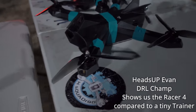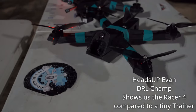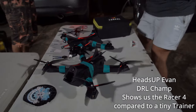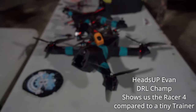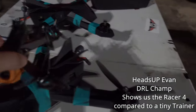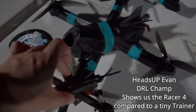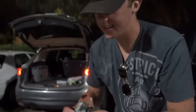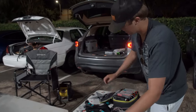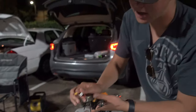Here is the Racer 4 — look at this thing. Let me get the Tiny Trainer for scale. Wow, this is huge — these are bigger than I thought. Look at the prop itself; your Tiny Trainer kind of fits in the prop — the Tiny Trainer is the same size as the prop. It's a 5-cell, 2300 mAh battery but with tiny, thin cells, and it pops in literally just like the Tiny Trainer — you get it on the back and pop it in, and you get that DRL feel.